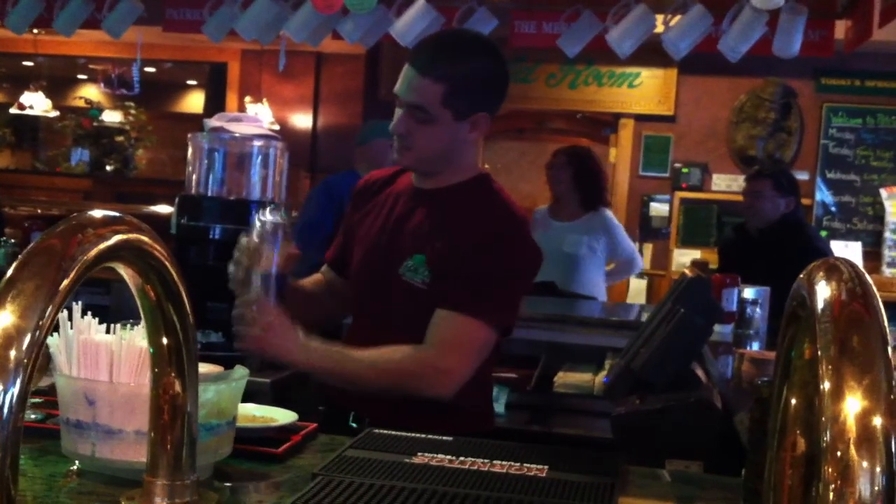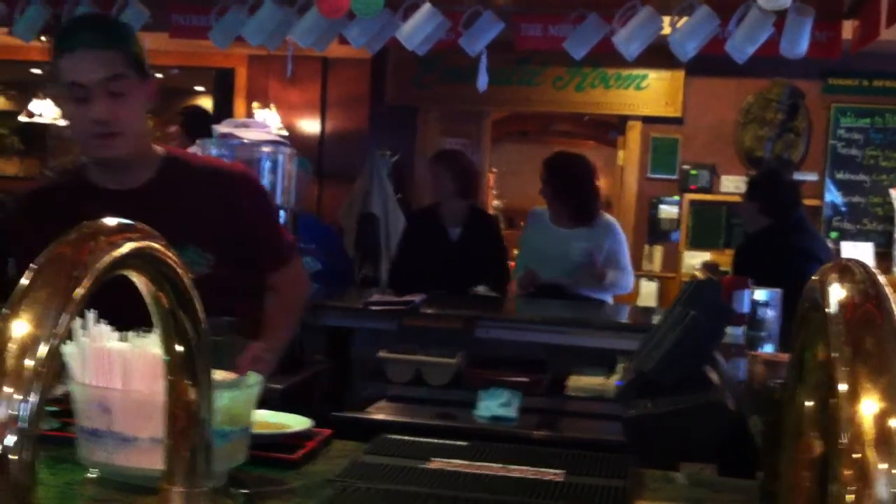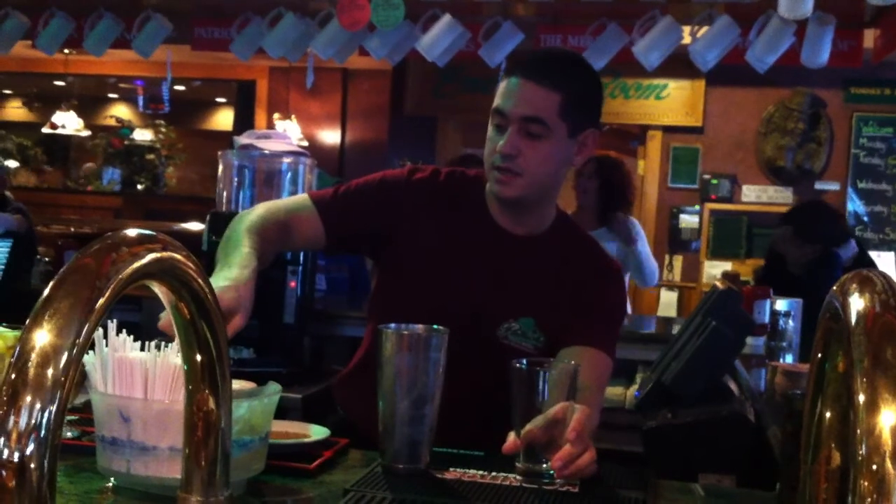Give that a shake. Put that aside with a fresh 16-ounce pint glass.